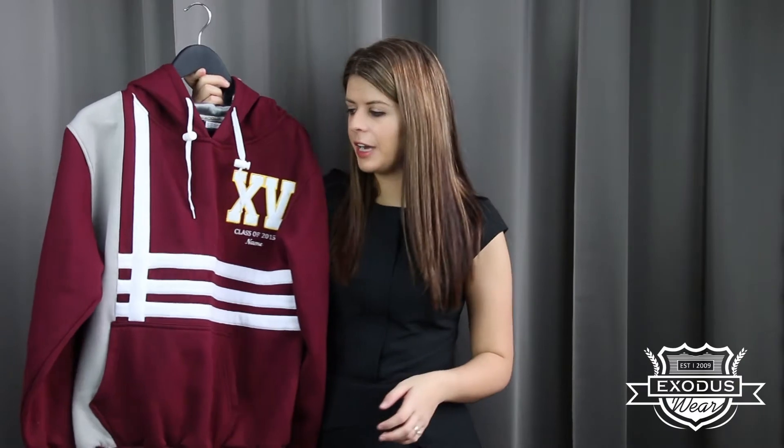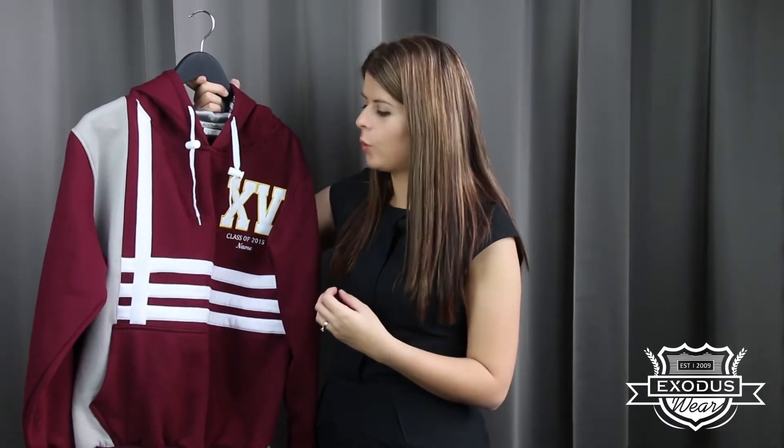Hi, I'm Elise from Exodus Wear and in this video I'll be showing you our hooded jumper. Our hooded jumper is made from a poly cotton fleece material, which is the same material we use for our baseball jacket. It's really nice and cozy and warm to wear.